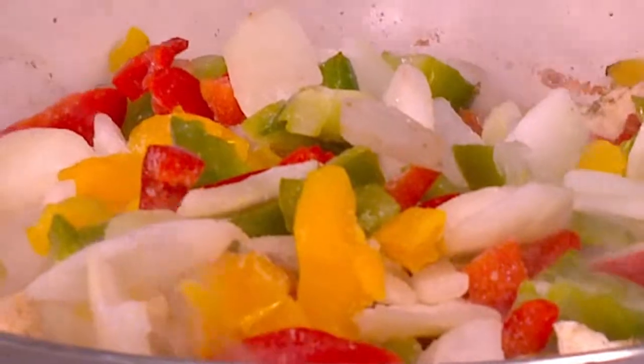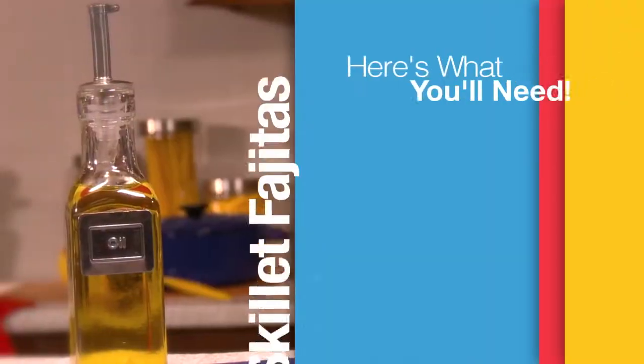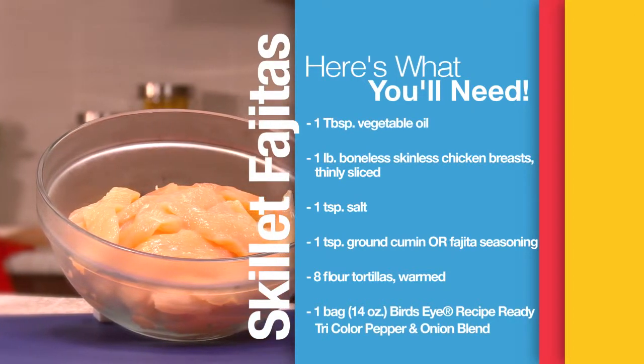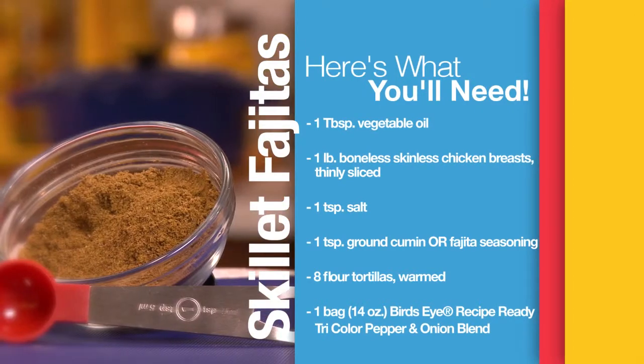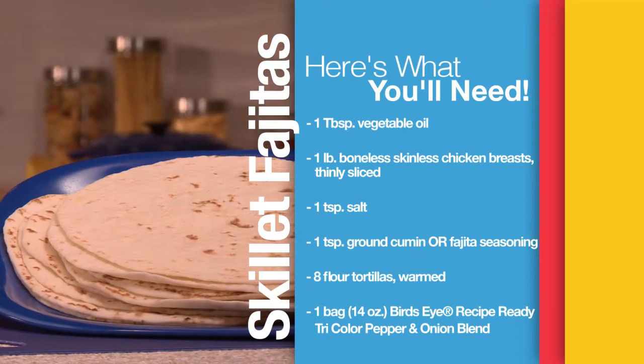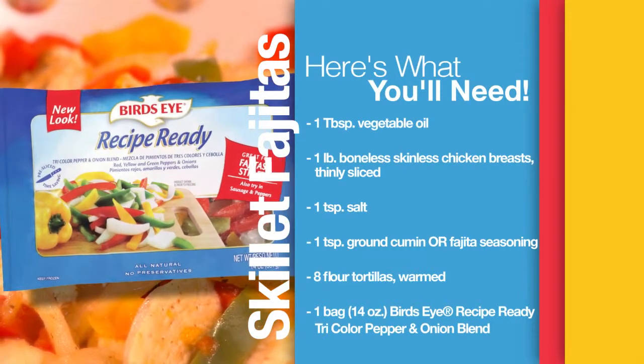The slicing, the dicing, all the chopping — the choosing of the vegetables is all within that bag. Here's what you'll need: vegetable oil, a pound of boneless chicken breast thinly sliced, a teaspoon of salt, a teaspoon of cumin or a teaspoon of fajita seasoning mix, eight flour tortillas, and a bag of Birdseye recipe-ready tricolor pepper and onion blend.